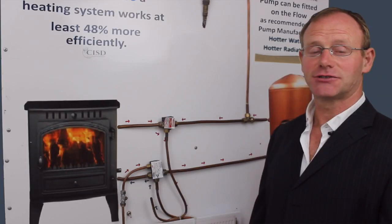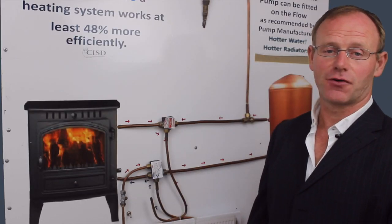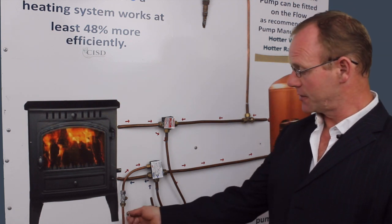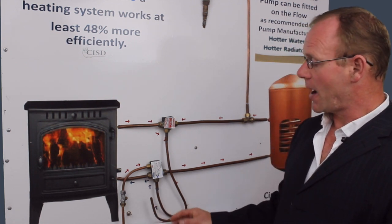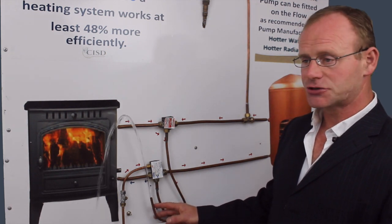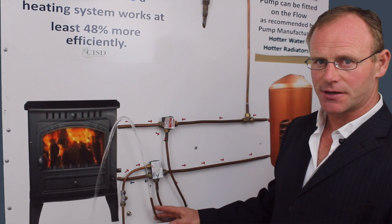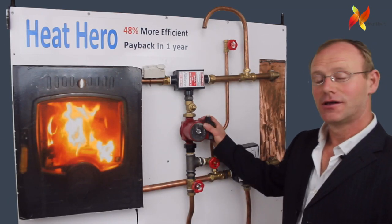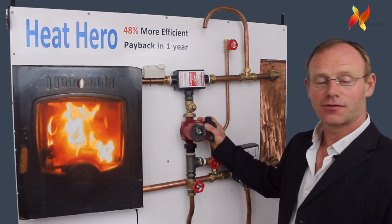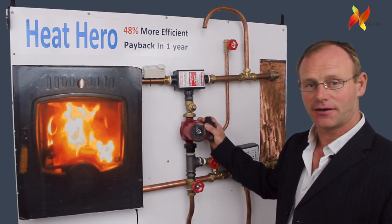My second simulation is the very same as the first except we're using the Heat Hero. As you can see, the water passing through your stove with the Heat Hero is much stronger than your typical system. The pump is fitted on the flow, which is the strongest position in the heating system for the pump, and it's where pump manufacturers recommend it goes.